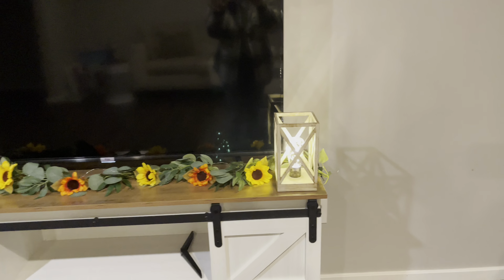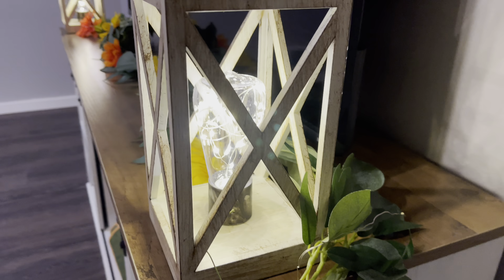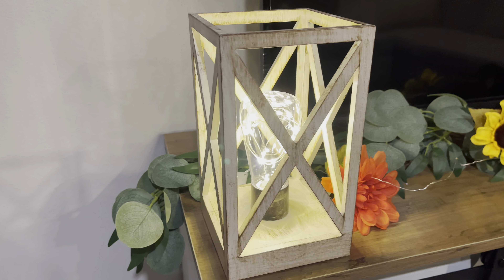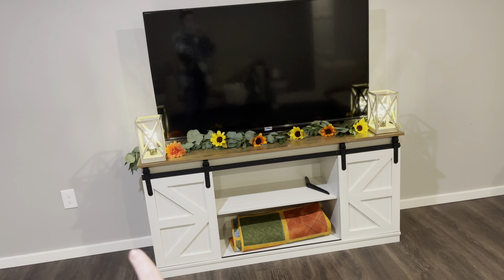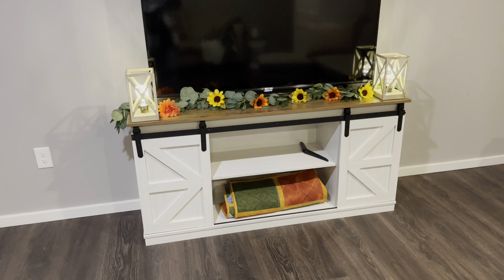Here are the white wood-looking ones that we have downstairs in our TV room. They're the same way — they have string lights in the bulb and they're battery-powered with a switch at the bottom. I just love how these ones look. I got the gold ones upstairs because they match better, and these ones matched way better with our downstairs farmhouse door TV stand, which is also on Amazon. And I also have a video about that if you want to check it out.